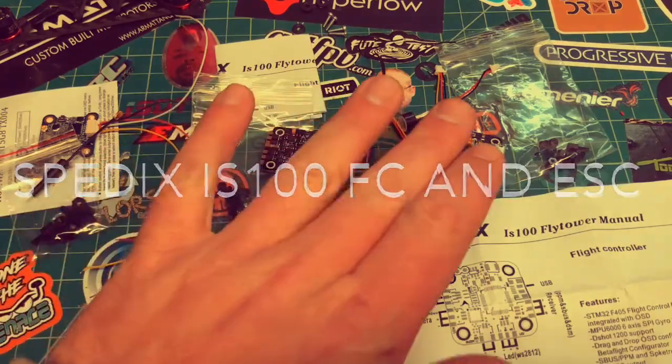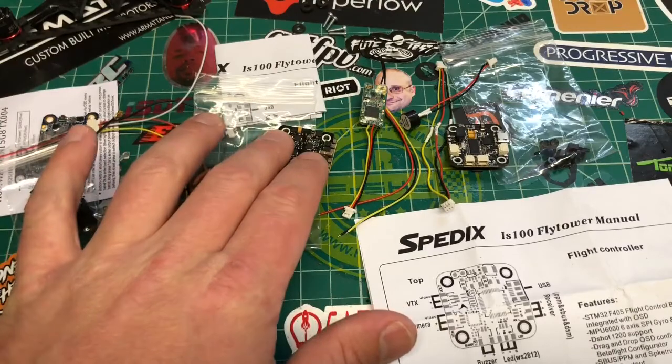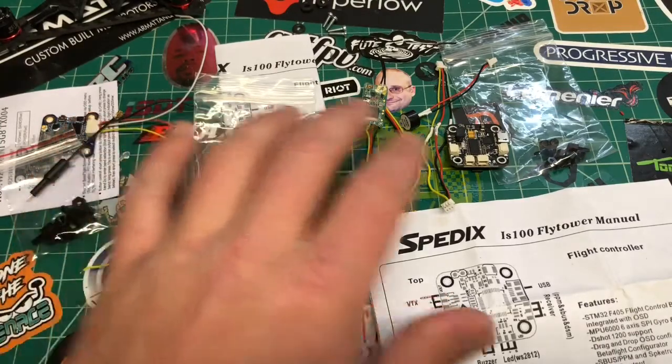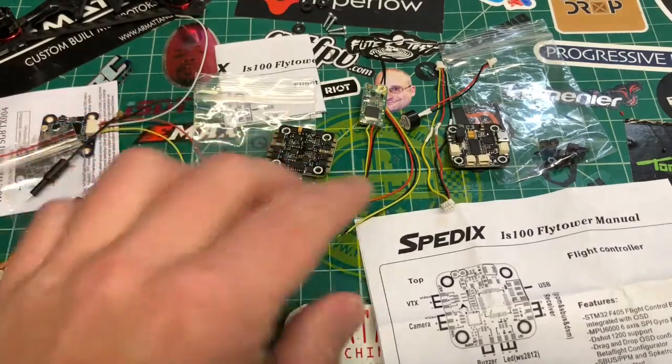Now I have the flight controller — this is the F4 flight controller — and this is the 20-amp BLHeli-S ESC. These are made to link together with pins; I'll show you that in a second.